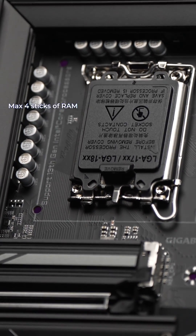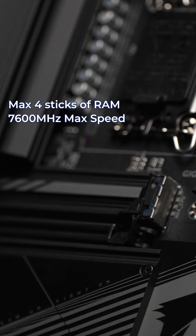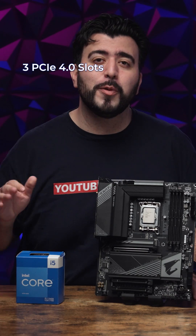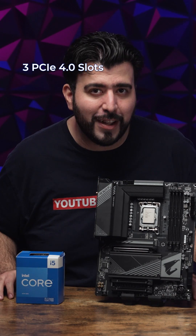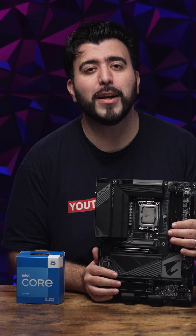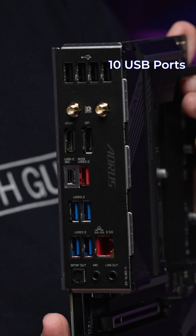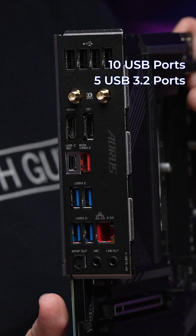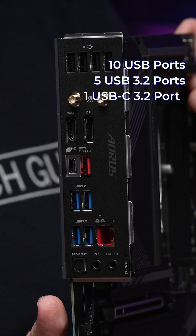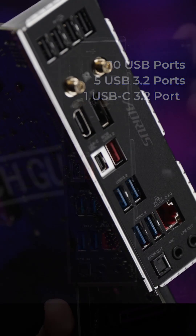This means you can put up to four sticks of RAM with speeds up to an impressive 7600 megahertz. This motherboard also comes with three Gen 4 PCIe slots to have even more M.2 storage at the ready. The IO on the back improves even more with a total of 10 USB slots, with five being USB 3.2 and one being USB-C 3.2, which means speeds up to 10 gigabits per second.